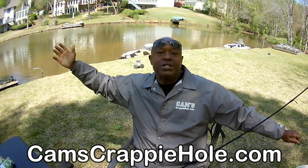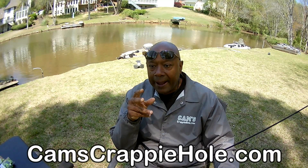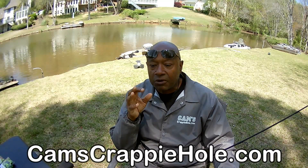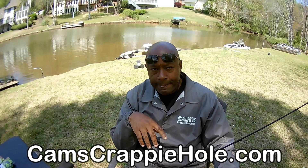Fishermen always have stories — how big was the fish? I'm documenting. Go to my channel and take a look. I've been doing this for 10 years. I posted my first video on YouTube 10 years ago.